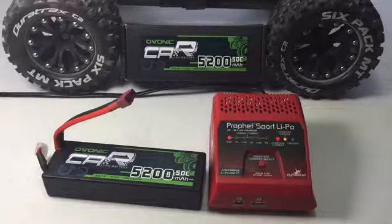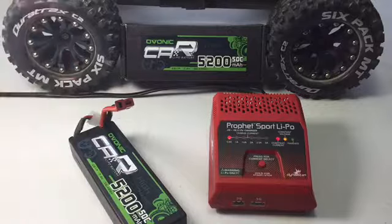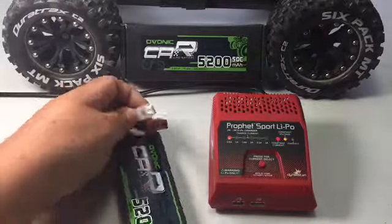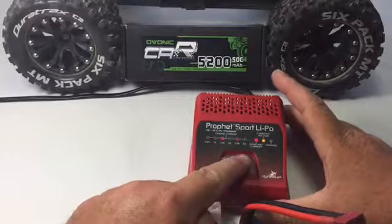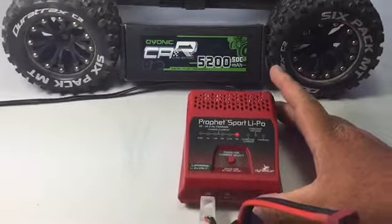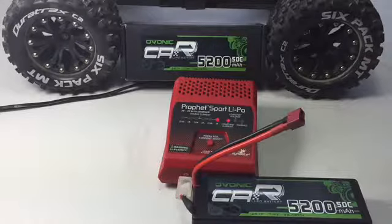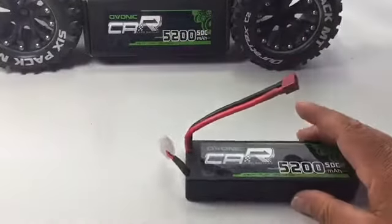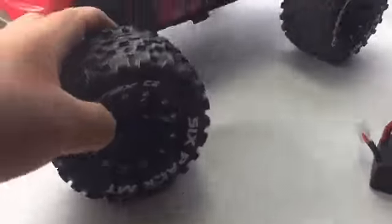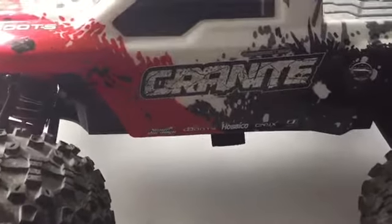I was running the Traxxas battery and I had to buy an adapter to go from Traxxas to Dean's. So this is going to be a real nice touch — this battery has a Dean's plug which matches the speed control on the Granite. Let's go ahead and get this set, let it charge up, and after that we'll take it outside and run it to see how long the runtime is and if it's got more power. Battery is now shown charged.